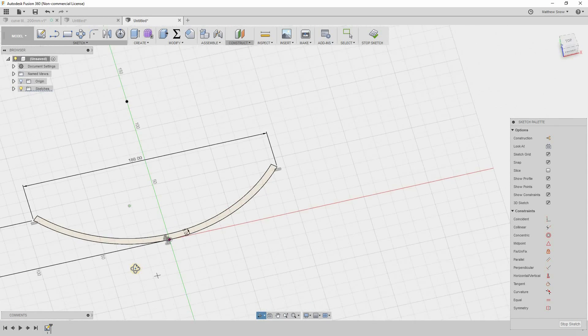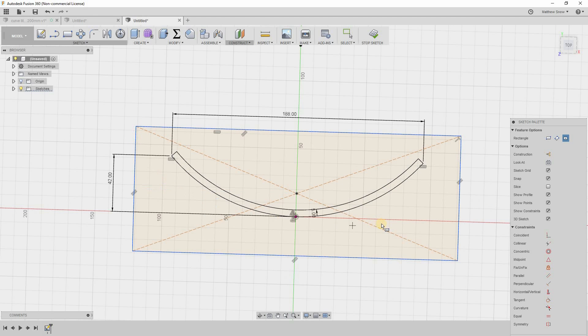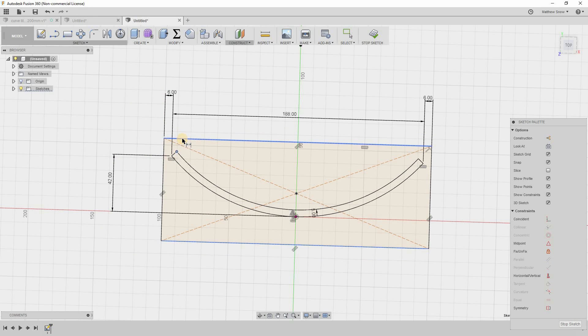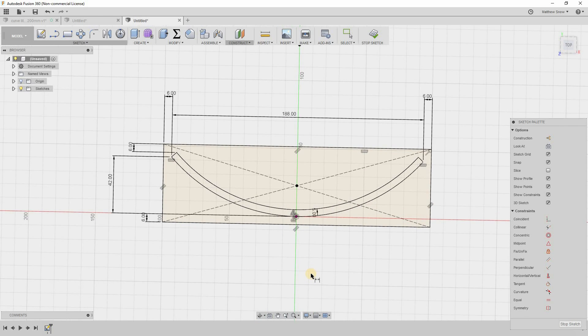Next I need to create a little box around it. Using the rectangle tool hotkey R, I'll go with a center-point rectangle. Back to defining with D, I'll set this gap to 6 millimeters, and do the same on all sides — giving a 6 millimeter gap all the way around. Everything's defined and turned black — fully constrained.